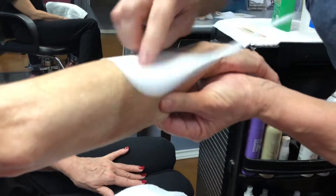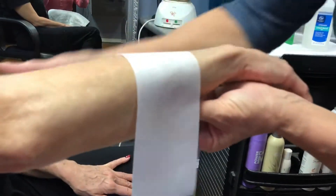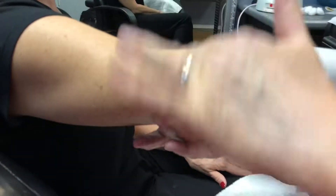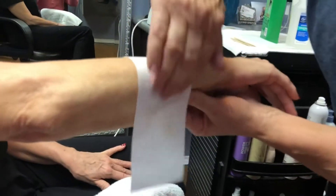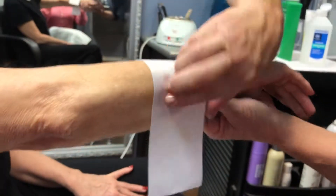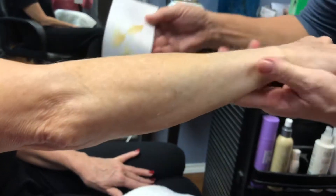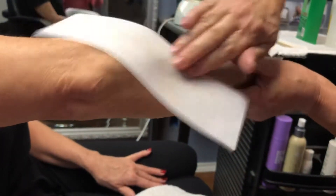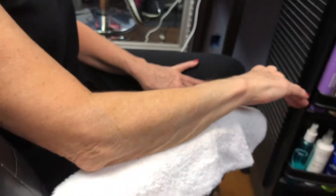Teresa continues waxing, noting that the skin needs to be held tight during the process. You want a smooth, taut surface — if the skin is loose it's not as effective. The arm is getting smoother by the second.